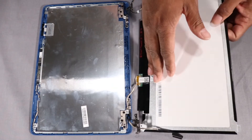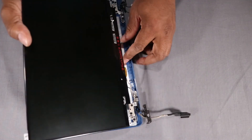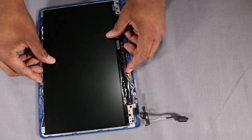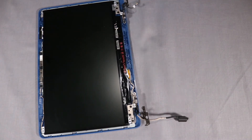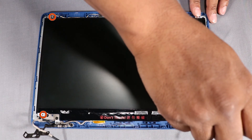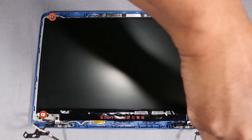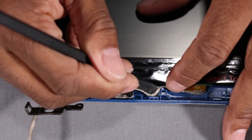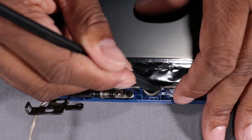Lift the display panel and place it onto its alignment pins on the display enclosure. Replace the four 2.5 mm P0 Phillips-head screws that secure the display panel to the display enclosure. Route the display panel cable through the routing channel on the display enclosure.